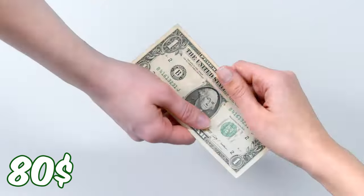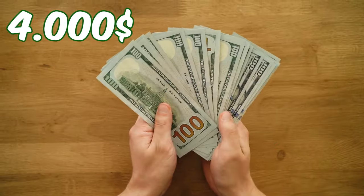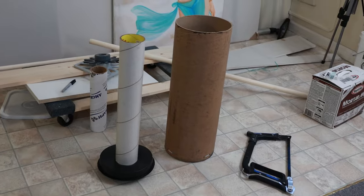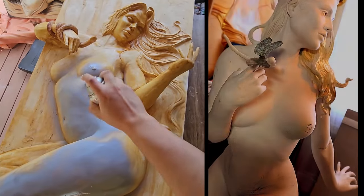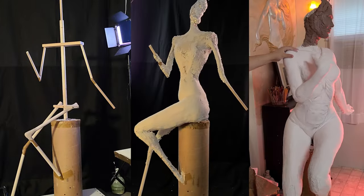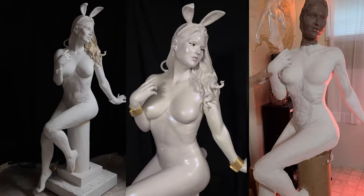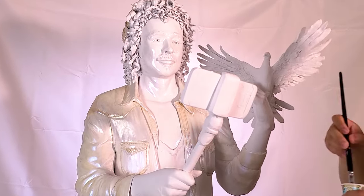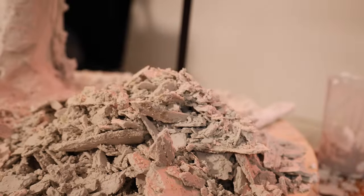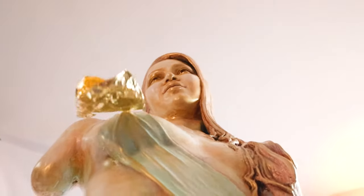I will show you how to turn $80 into $4,000 by doing a real size sculpture, using low cost materials and turning them into high value art. Watch the entire video and you will understand how to make this happen. I will break it down into just 8 steps. By the end of this video, you will have a clear understanding of turning simple materials into a gold mine.